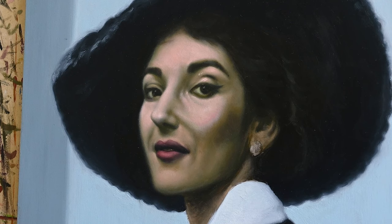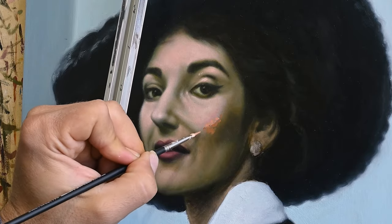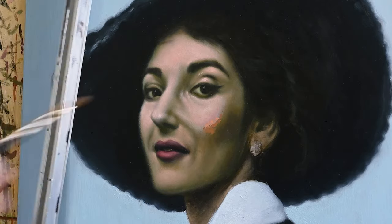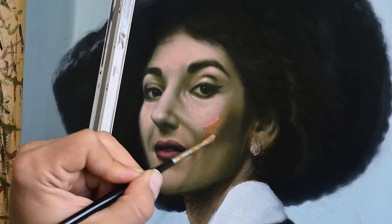Now I'm about to paint some rosy areas on her cheek, according to what I guess there might be in reality. I'm looking at other portraits from the past — they use those rosy tones on the area of the cheek very often — so I'm going to use their example and do the same. I will add these rosy darker tones and blend them as best towards the area of the shadow.